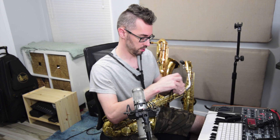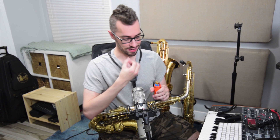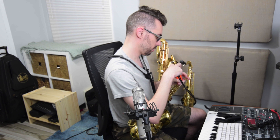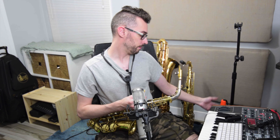I will be attending NAMM, so maybe I can talk to some manufacturers there. It'll be cool to meet the Theowani people because they sent me this mouthpiece, and it's a great mouthpiece. This reed I've been playing for like six months — that's the other great thing about these: they really help your reeds last for a really long time.